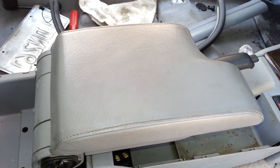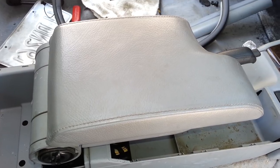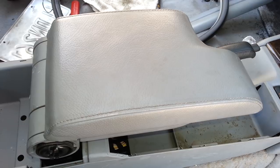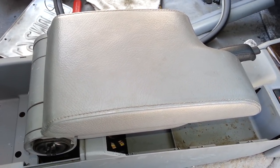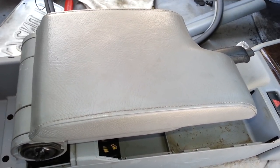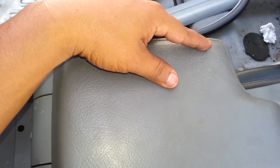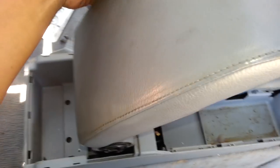Here we are at Beamer Merchant again. You're looking at the center armrest from a 2003 E46 CI, and I'm going to show you how to remove this center arm piece. In most cases, what happens with these parts is the surface of the leather here gets worn out, so to replace it, you have to remove it.